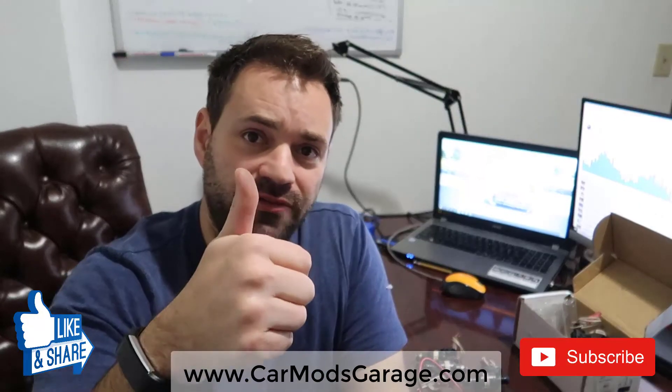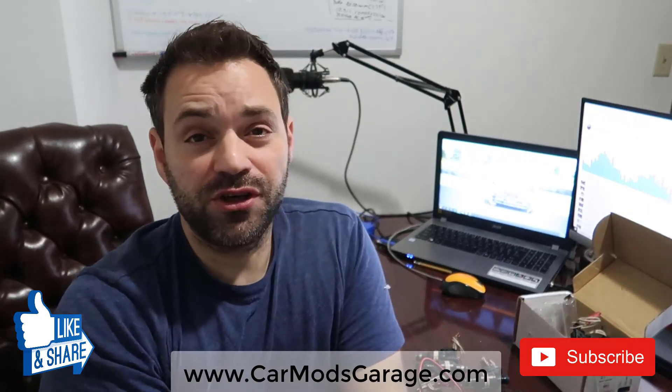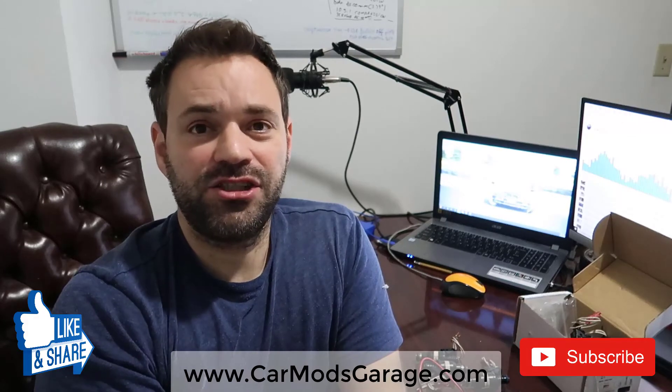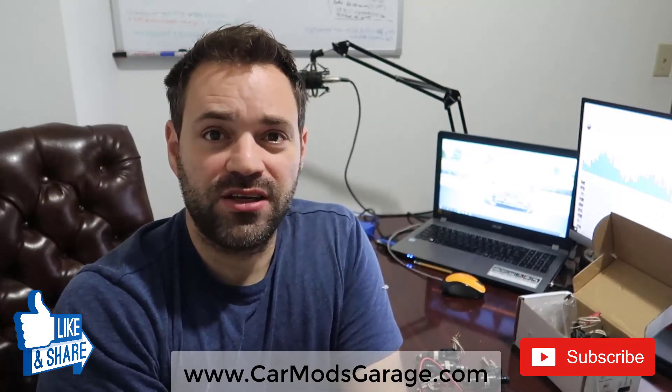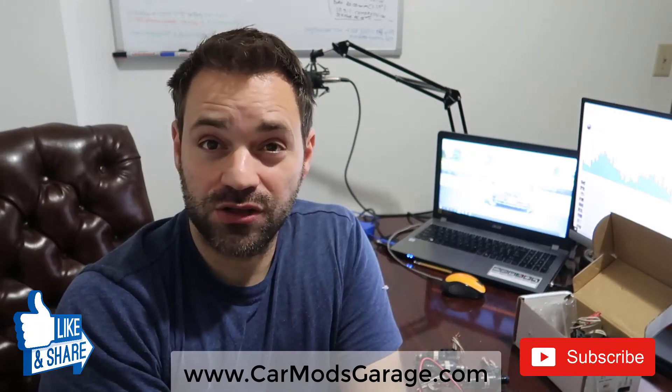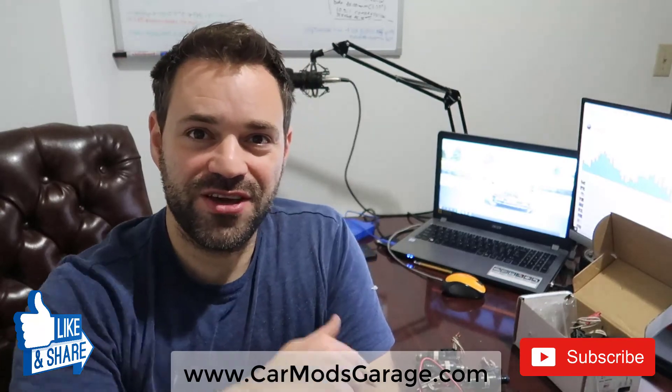I hope this helps you. Leave a thumbs up if it did. Comments are always welcome, but don't forget to subscribe and check out the new merch I have on my website at www.carmodelsdrive.com. Lots of cool stuff — I'll see you in the next video.